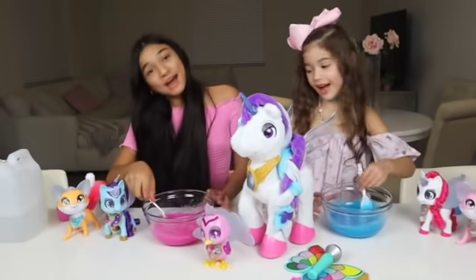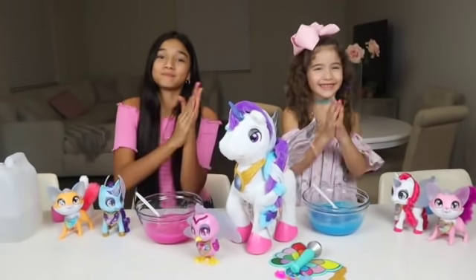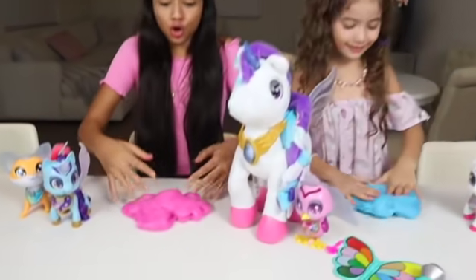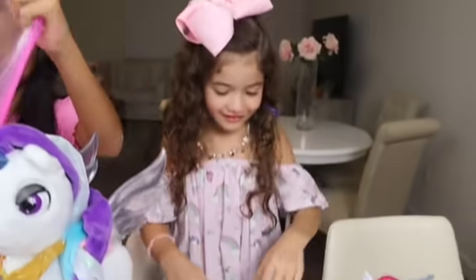Slimes will be activated in three, two, one! Wow! It matches Myla so much! Yeah! Oh, these colors are so pretty! Look! And it's really stretchy! You guys! Hi! Thank you!